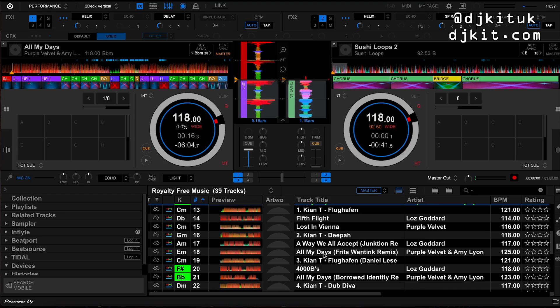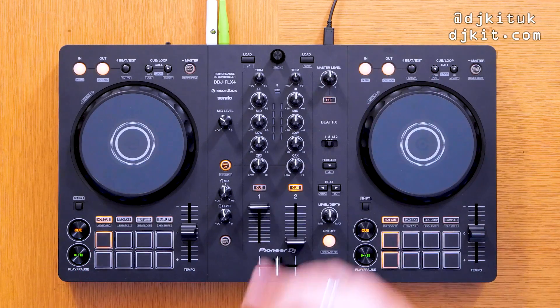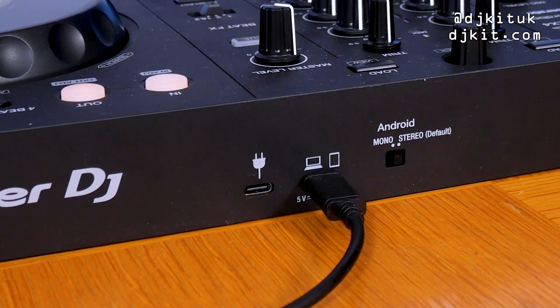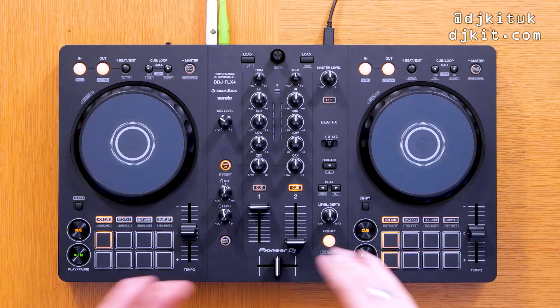For today I have this hardwired into Rekordbox. The USB connection on the DDJ FLX4 is USB-C — it comes with a USB-C to C cable. Going forward, all the new MacBooks are USB-C, so this is forward-thinking from Pioneer DJ. It's also worth saying this controller is completely bus powered, meaning it's powered by the battery on your laptop, so you don't even need to have your laptop plugged into mains power.